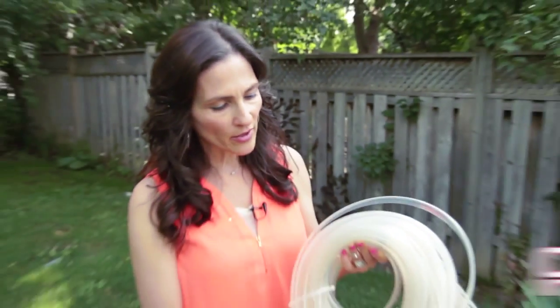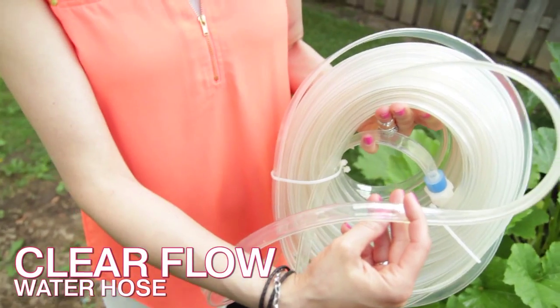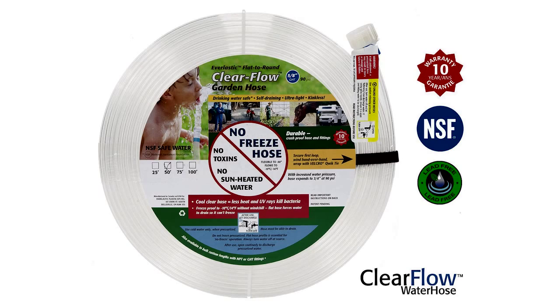The good news is that there is a healthier alternative. It's called the Clear Flow Water Hose. It's made from clear polyurethane, so you can see exactly what's going on inside. There are no chemicals whatsoever in this product — no lead, no BPA, no phthalates — so you can feel good about using it.